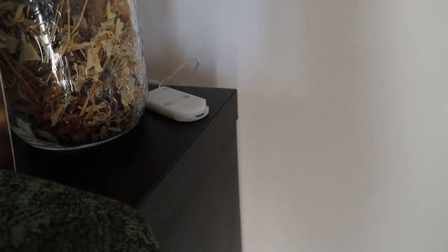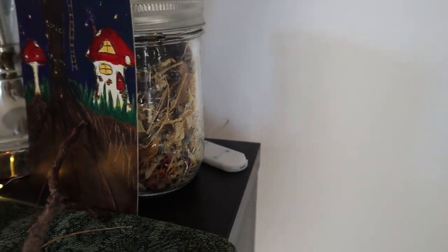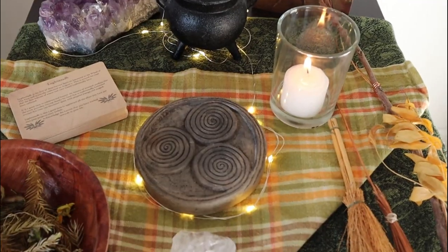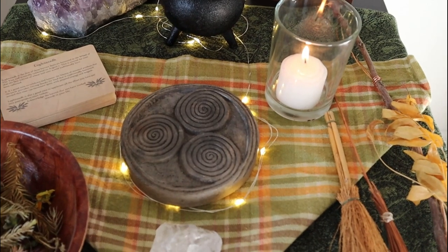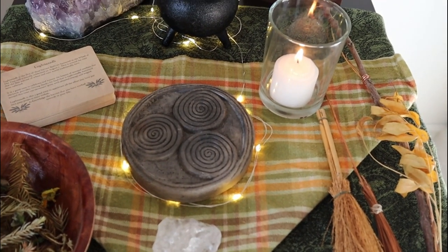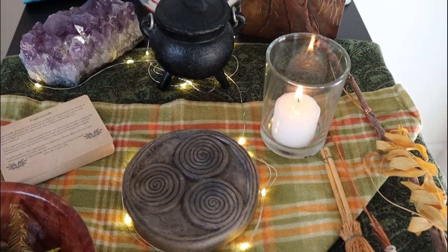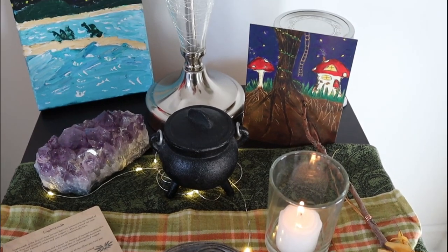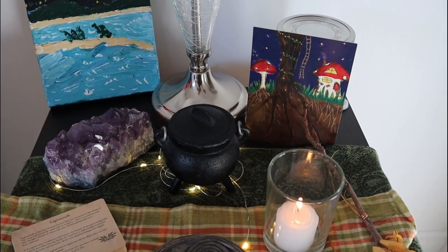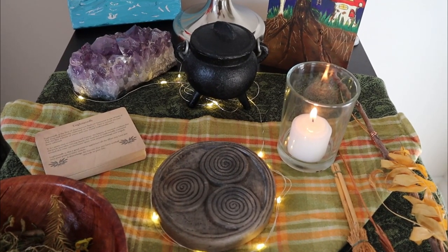Peeking back behind we have the batteries for the fairy lights and a herb jar which has a lot of the pansies I gathered last year. That is a behind-the-scenes look at the altar setup and the reasons I was called to work with different things. I would love to hear what inspires your altars and how you create them throughout your home in the comments — please do let me know, and as always, I wish you so very many blessings.